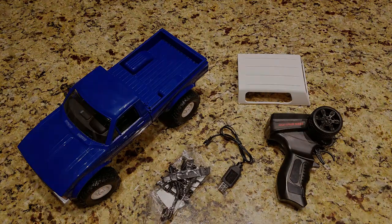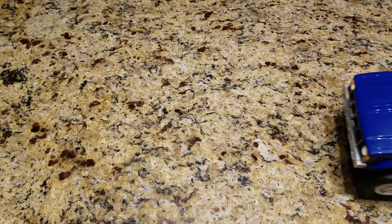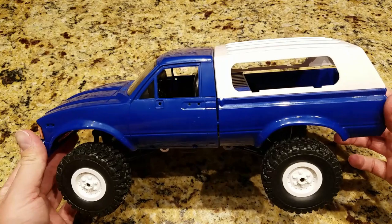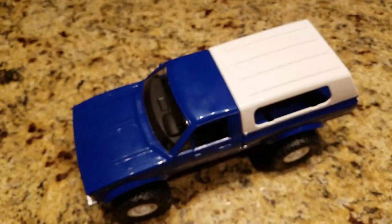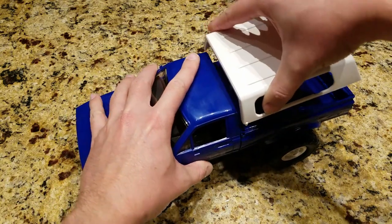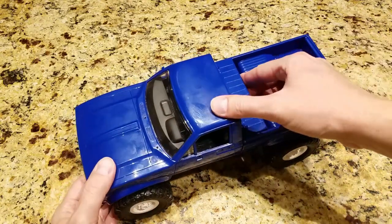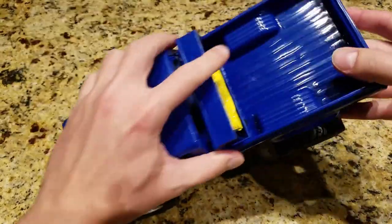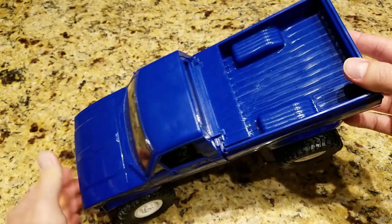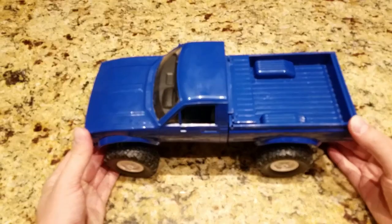Let's go ahead and show you a little bit more detail about the truck. Here's the WPL C24. It's based off a 1983 Toyota pickup. I really like the design of the truck. There's really nothing like this on the market right now for this price range, so this is great for someone looking for an entry-level crawler. The camper shell comes right off, and that gets access to the battery - a 700 milliamp-hour 6-volt NiCad battery. The detail on the truck I definitely rate really high.